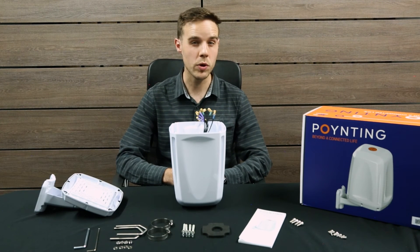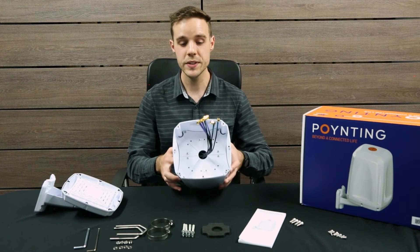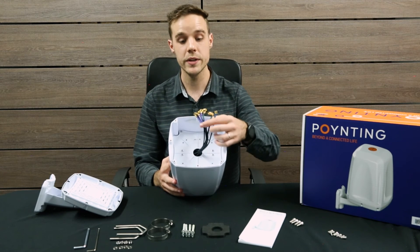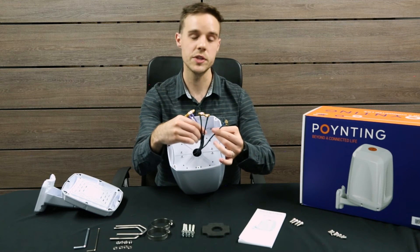Let's get to the most important part of the E-Point 4, which is the antenna. As you can see, behind this plate there are actually seven antennas. Our flagship variant is the 7-in-1, which has four LTE, two Wi-Fi and a single GPS antenna.